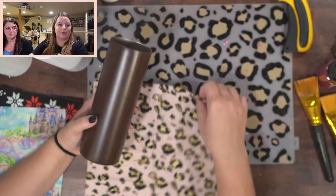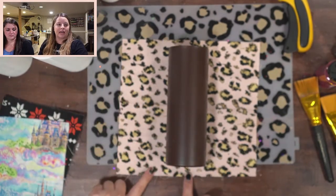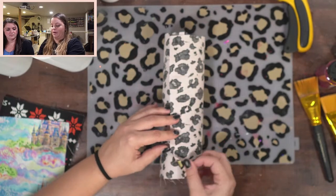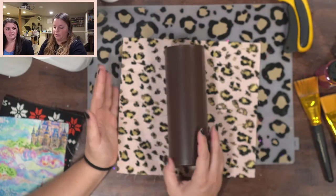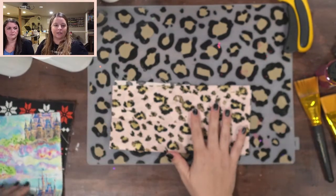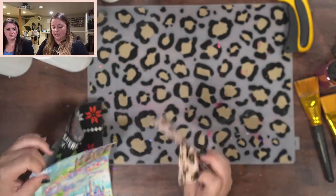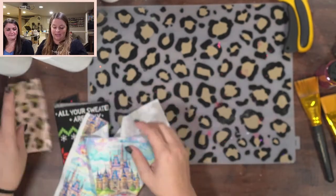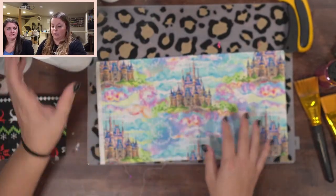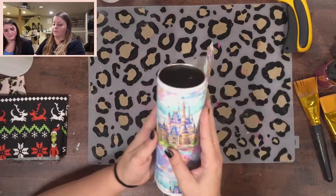When you cut your fabric, it's easiest to cut it a little bit before you start. You can see it's a little bit longer than my cup, and when I wrap it around it'll overlap about an inch — it doesn't have to be perfect. This is just regular cotton fabric that you could get anywhere. I think this one maybe was from Hobby Lobby. There are a lot of Christmas fabrics out right now with so many fun ones you can do.